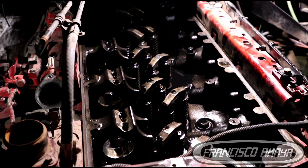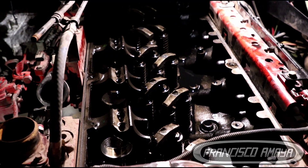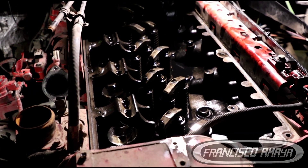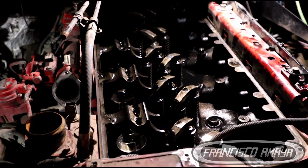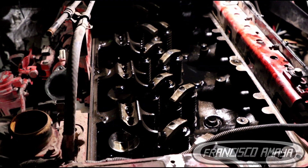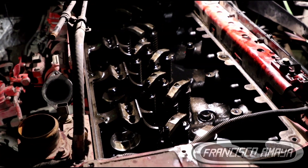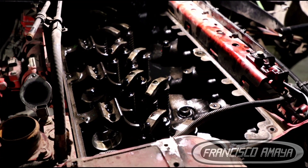The problem we were having with this Cummins ISX was that it was overheating. It was releasing a lot of pressure to the crankcase system and also creating a little overpressure on the coolant system. The truck was still on the road running with no problems, going on loads and everything, but whenever it was going uphill it started overheating.